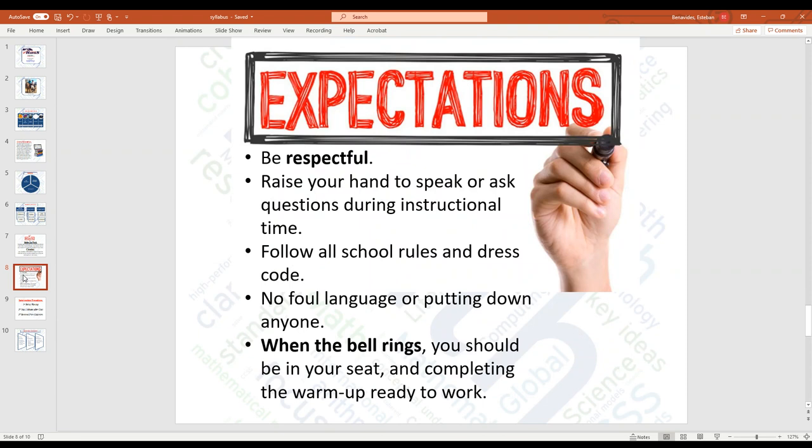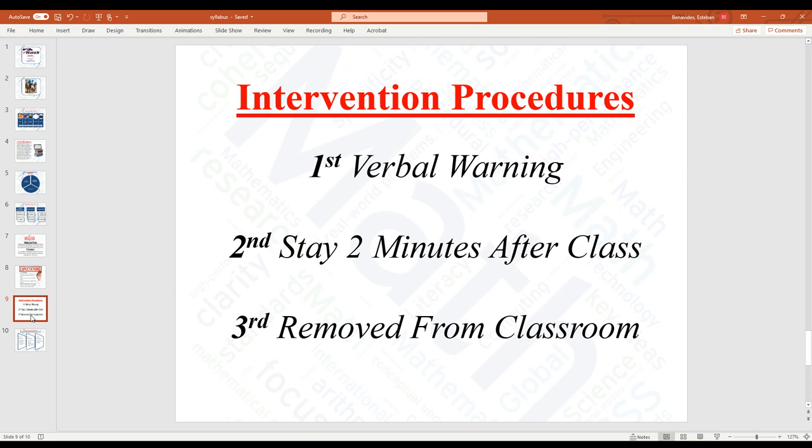Expectations: be respectful — that's it, everything else falls under that. For example, raising your hand to speak, dress code, no foul language, no put-downs, and of course being ready when the bell rings. For intervention, the first one is a verbal warning, the second is two minutes after class for a conversation about what's going on, and the third is stepping outside for a phone call home — usually from my cell phone right then and there, just to give that student some motivation.